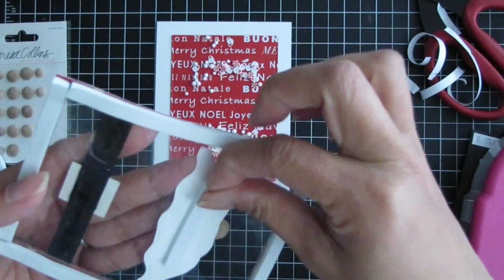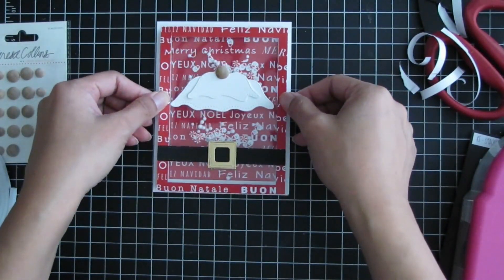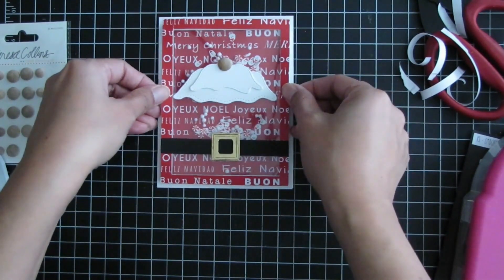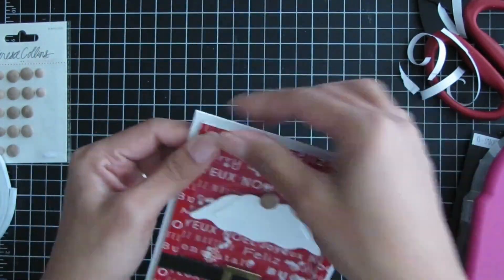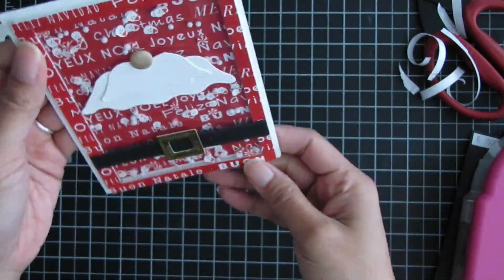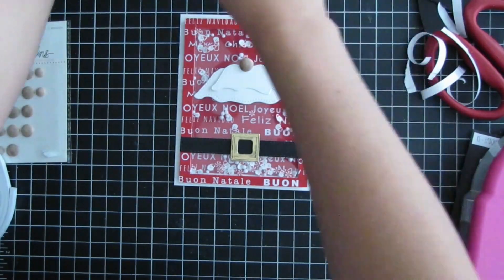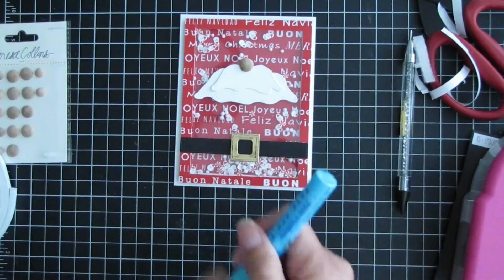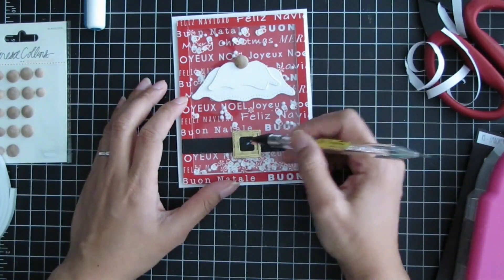Now I'm ready to seal up the shaker window. I peel off the adhesive backing and center it with the pattern paper already adhered to the card base. That completes the shaker portion and the card, but I wanted to add a little embellishment — a peppermint swirl candy placed in the center of Santa's belt buckle.